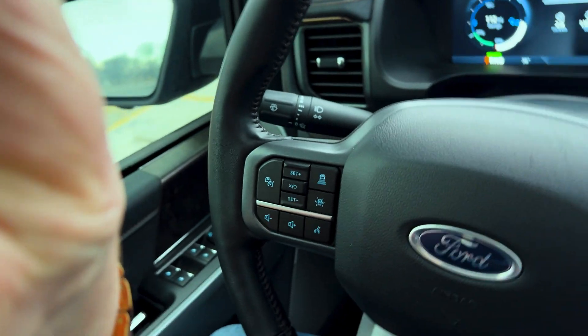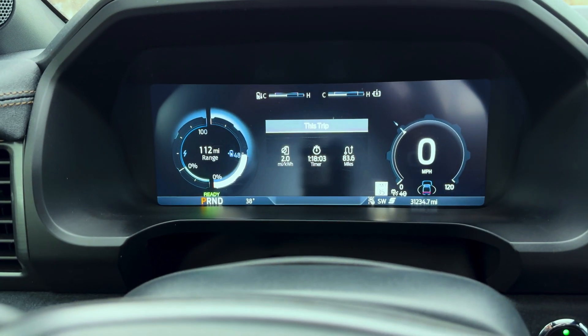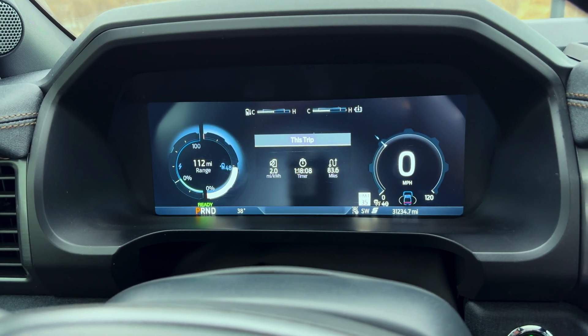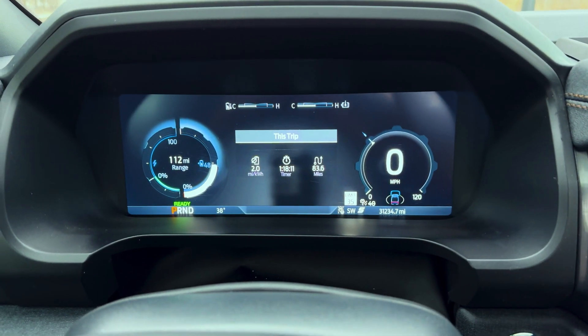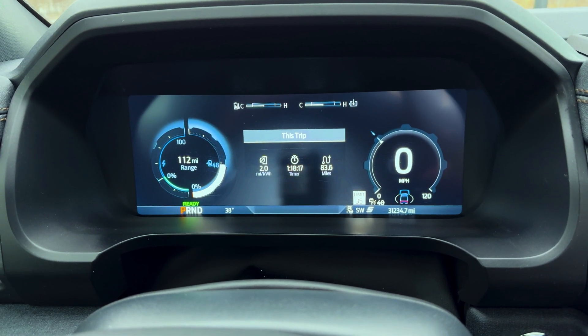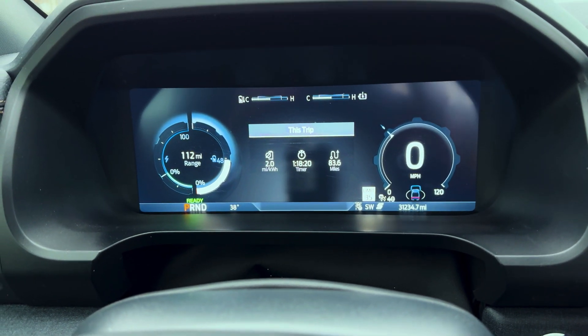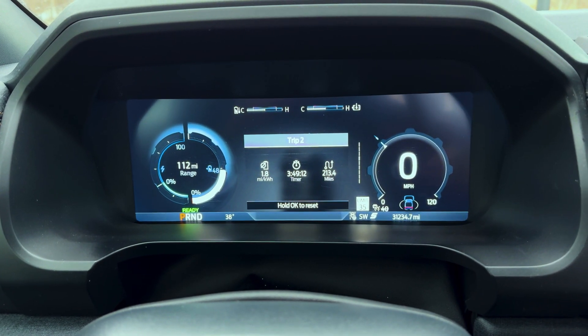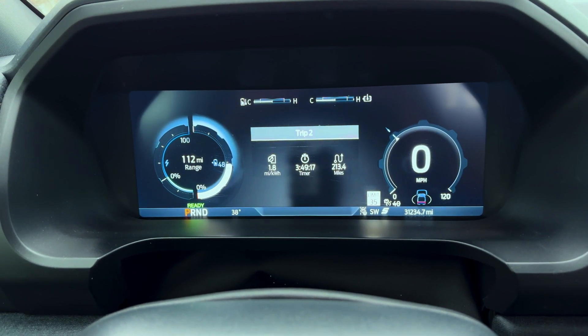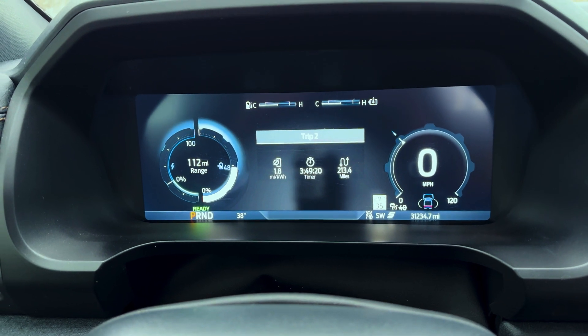Here at our second stop. We're at 48% so we'll just top it off. Interestingly, we got a little better efficiency once we got out of Colorado — on this 83-mile leg we got 2.0 miles per kilowatt hour. But the overall trip average still hasn't gone up and is sitting at 1.8 miles per kilowatt hour.